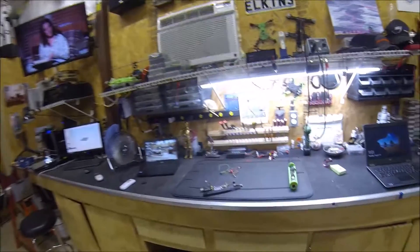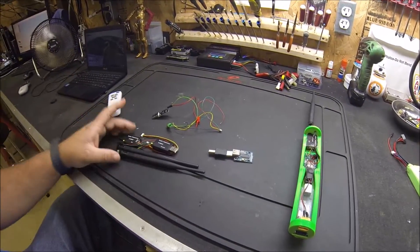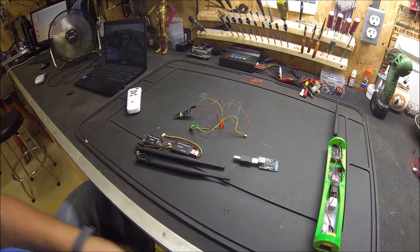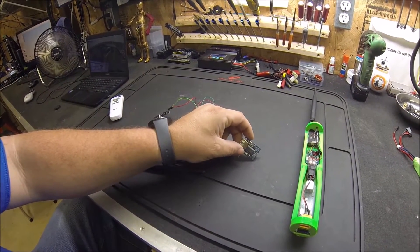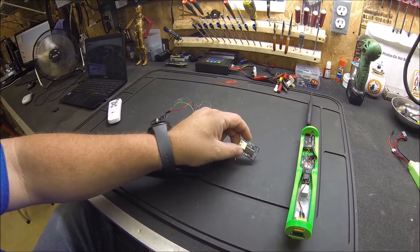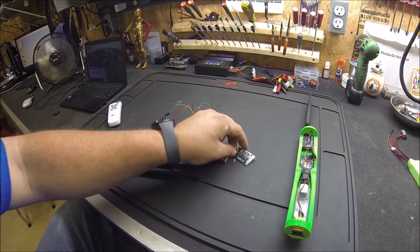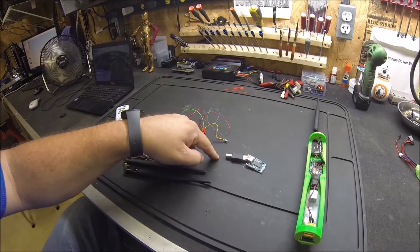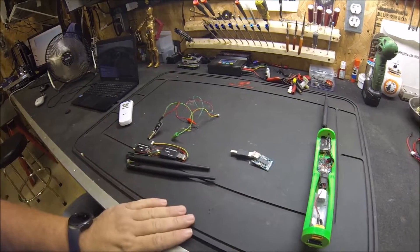So let's get started on this telemetry system. Here are the components we need: the telemetry modules — I got a pair on eBay for 21 bucks — a USB host adapter that basically converts USB serial back to serial so you can plug it into your timing system, and an FTDI programmer to help program the telemetry modules using Mission Planner.